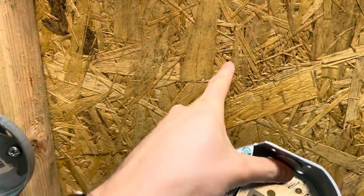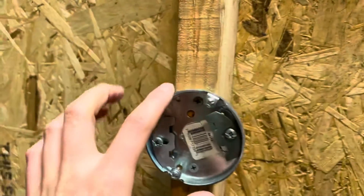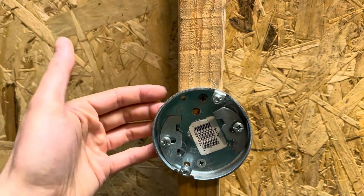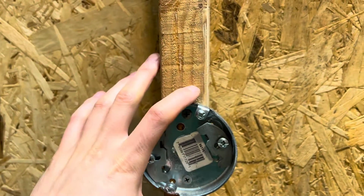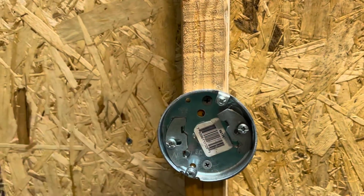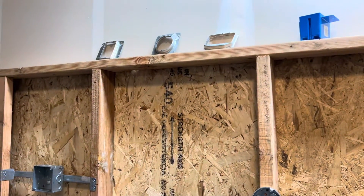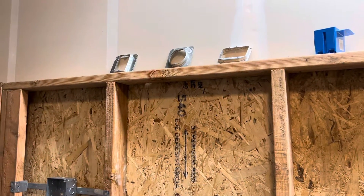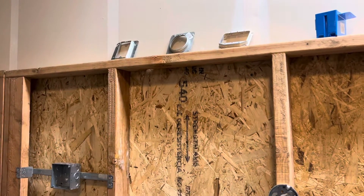If it's really deep and that's not enough, you can also cut a little wooden circle or square — like a piece of this material here — and put it behind as a shim to extend it off of the stud. Then match your sheetrock depth to whatever it is. Hopefully that gives you a little idea of how mud rings are used and how to install them.